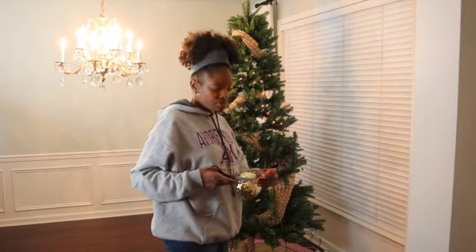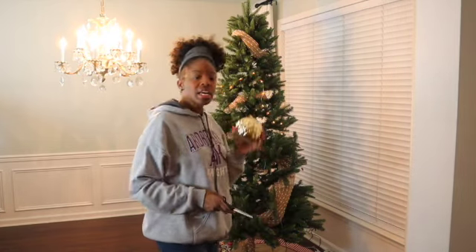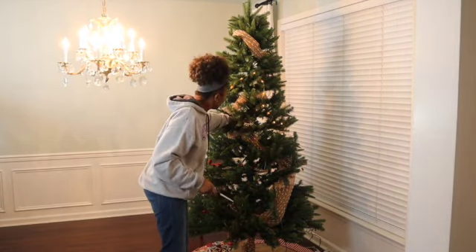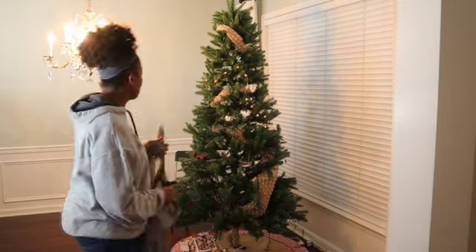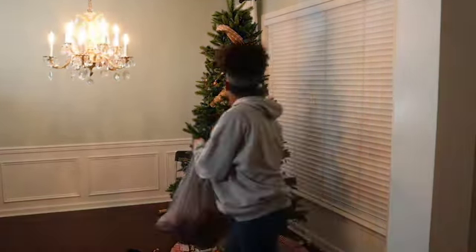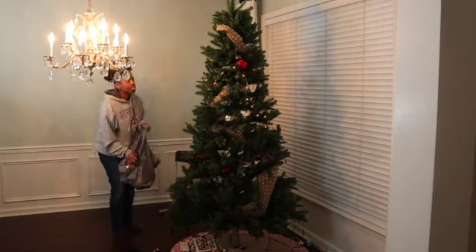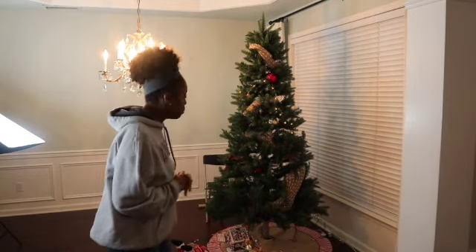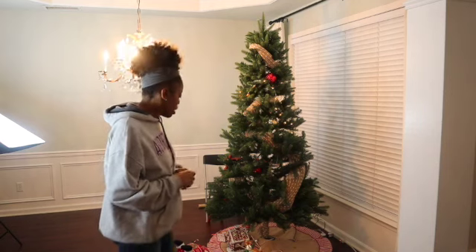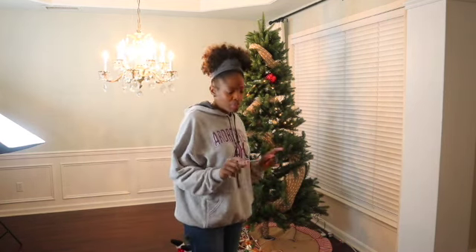I've read the key to placing your ornaments is to place them inside the branches, so that's what I'm going to do. Okay, so those are the bigger ornaments placed inside. Next, I'm going to add the picks.